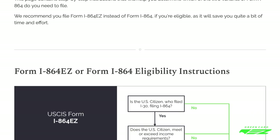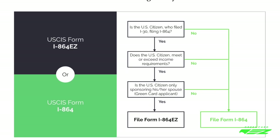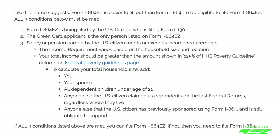Like the name suggests, Form I-864-EZ is easier to file than Form I-864. As part of this step, you have to evaluate whether or not you're eligible to file Form I-864-EZ.